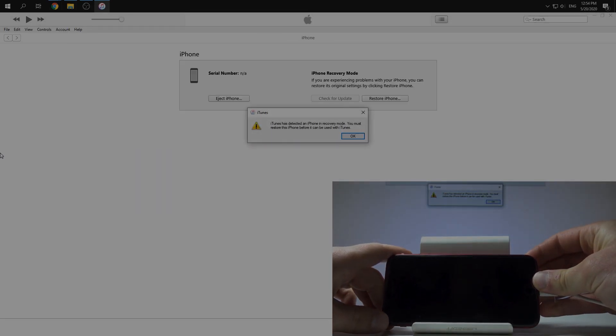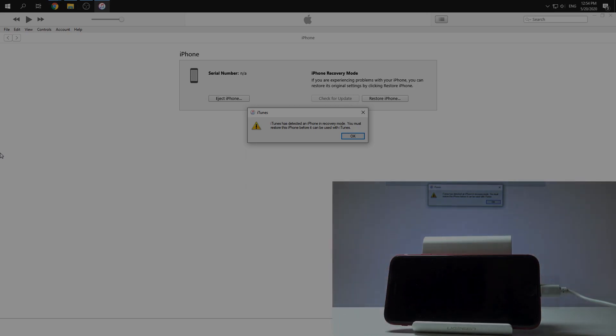Our iPhone looks like it turned off, but on our iTunes application we have information that iTunes has detected an iPhone in recovery mode. So basically we are in DFU mode. Just tap OK.